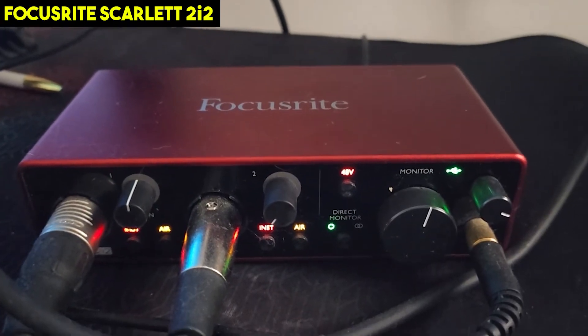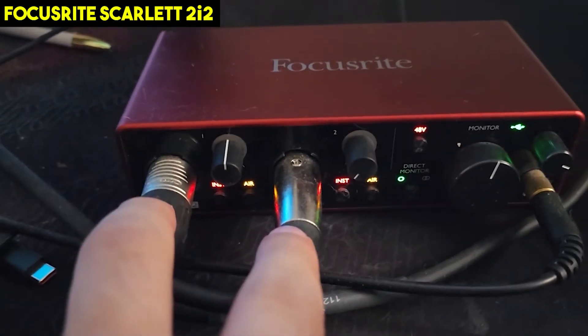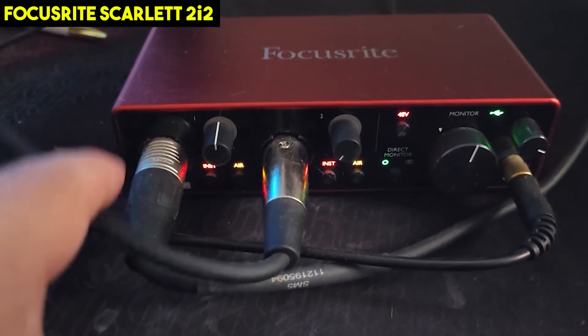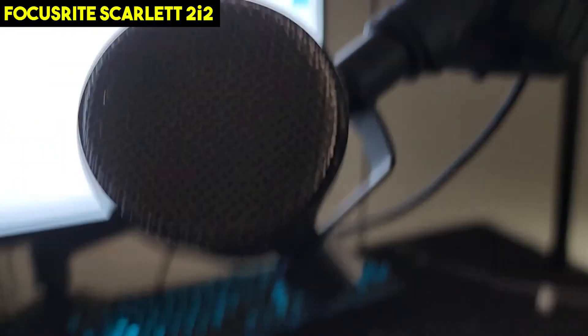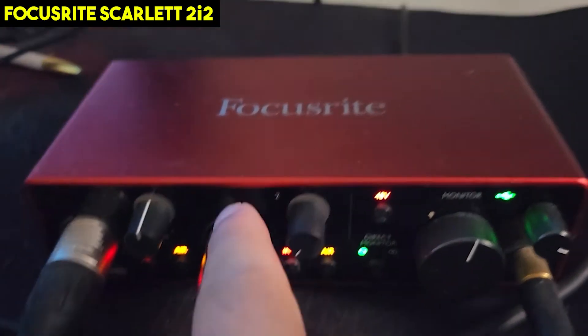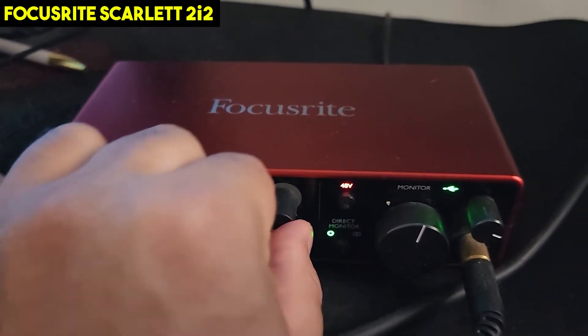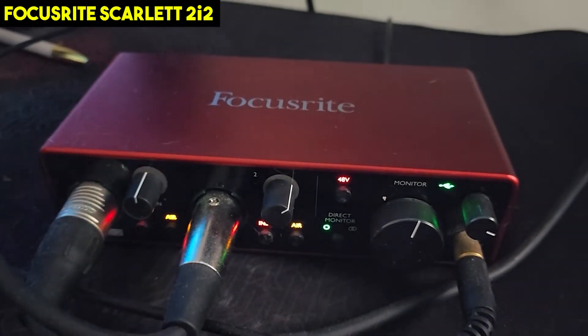We have the Focusrite Scarlett — this is the one that I can insert two mics into the XLR. As you can see, I have one mic right here. When I speak into that mic you can see it actually move. This one — the gain is all the way turned down on the second mic. When I start speaking, let me turn it up — there it goes.